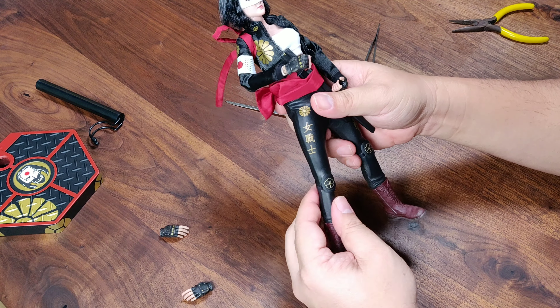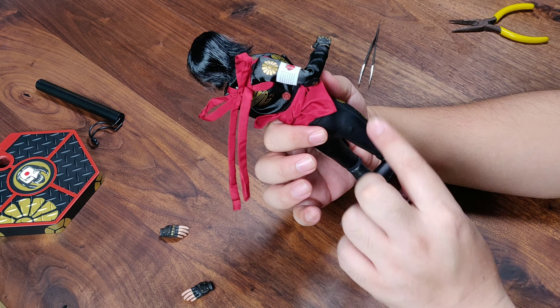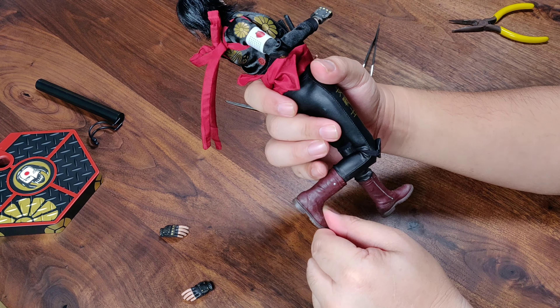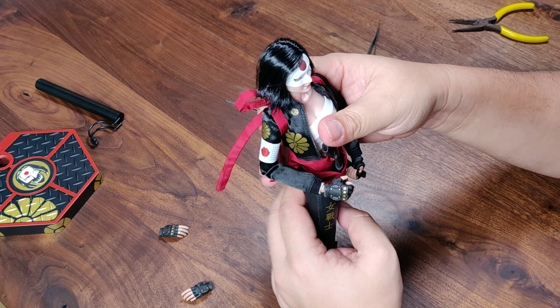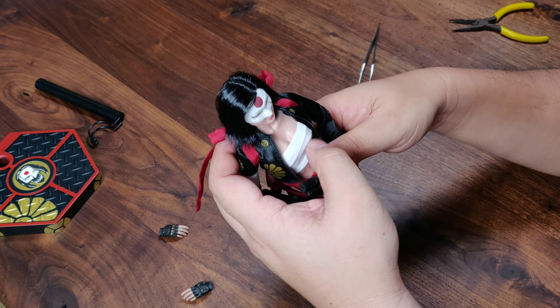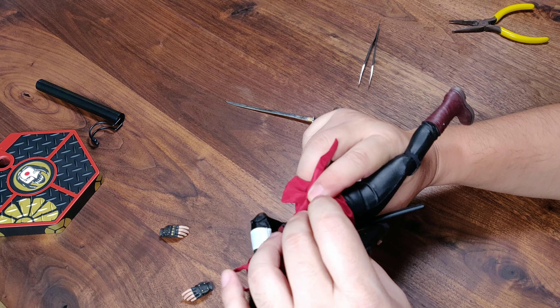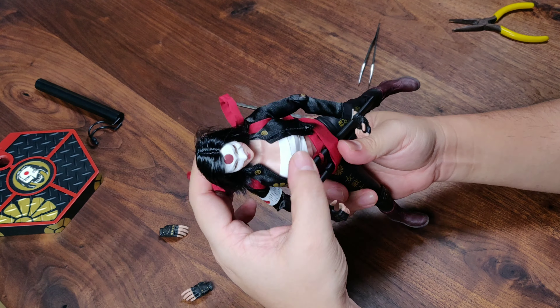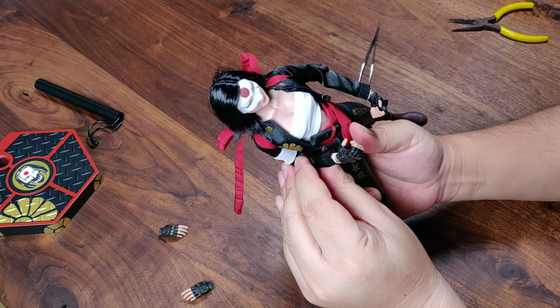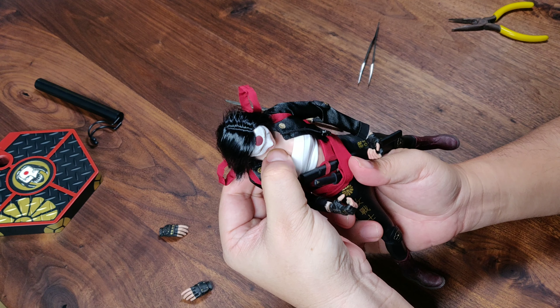It's a metal blade — I'll show you more details in the accessory section. The pants are pleather and the foot is one-piece design, so you don't get a lot of articulation on the ankle — it's kind of hard to stand because of the lack of ankle articulation. The torso is a rubberized torso with neck, chest, and waist joints — quite articulated, I might add. You get good articulation on the neck joint.